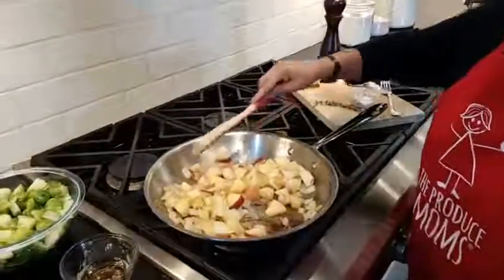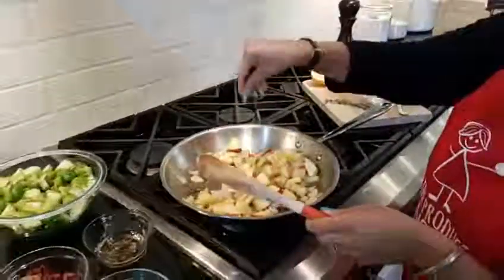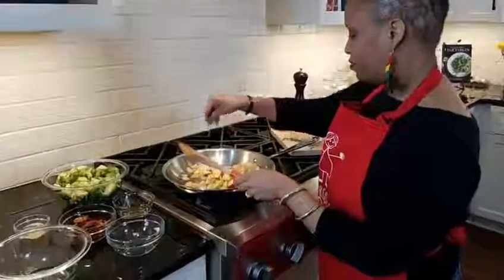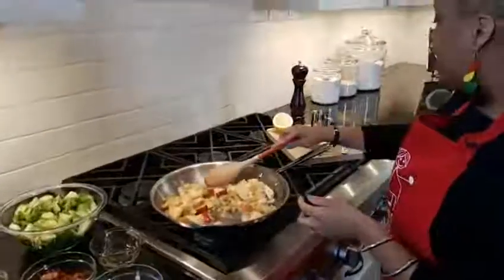I always like to say: we season. So we've got some salt — because bland food won't prosper. You gotta season. And we've got some sprigs of fresh thyme and some black pepper.